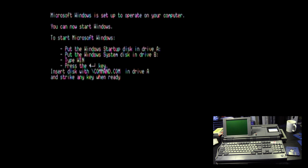Setup tells you how to configure the system so you can run it — it's much friendlier than later versions because it actually walks you through it. So we have the utility disk, and that's disks one through five. We need to put the startup disk into A and the system disk into B. First though, we need to put the disk with command.com into drive A, which is the Amstrad's own disk.